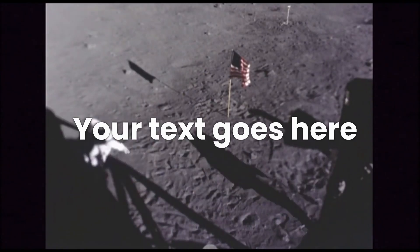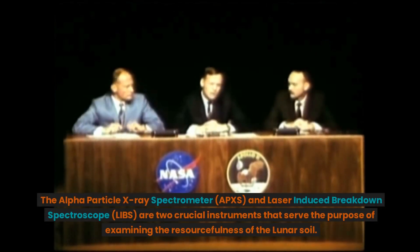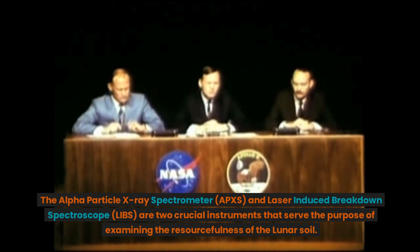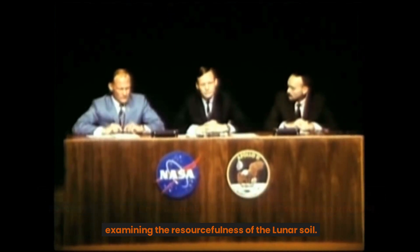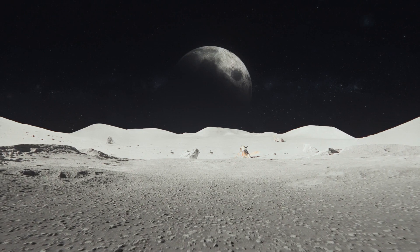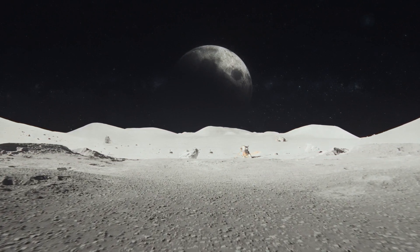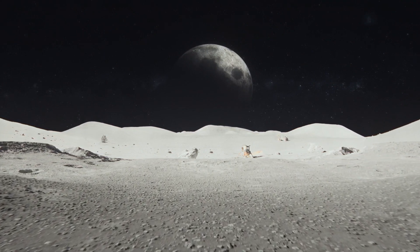Is lunar soil useful? The Alpha Particle X-ray Spectrometer, APXS, and Laser-Induced Breakdown Spectroscope, LIBS, are two crucial instruments that serve the purpose of examining the resourcefulness of the lunar soil. By studying the lunar soil's composition, we can gain valuable insights into the moon's evolutionary history and the processes that shaped it during the formation of our solar system.